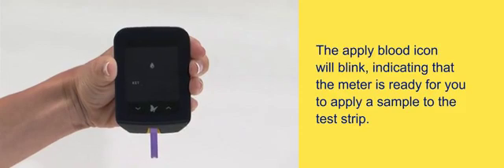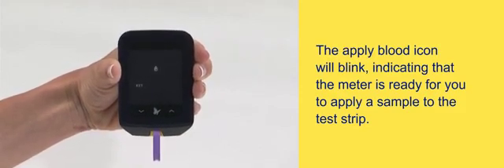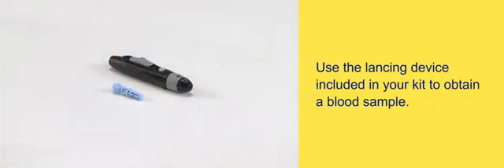The apply blood icon will blink, indicating that the meter is ready for you to apply a sample to the test strip. Use the lancing device included in your kit to obtain a blood sample.